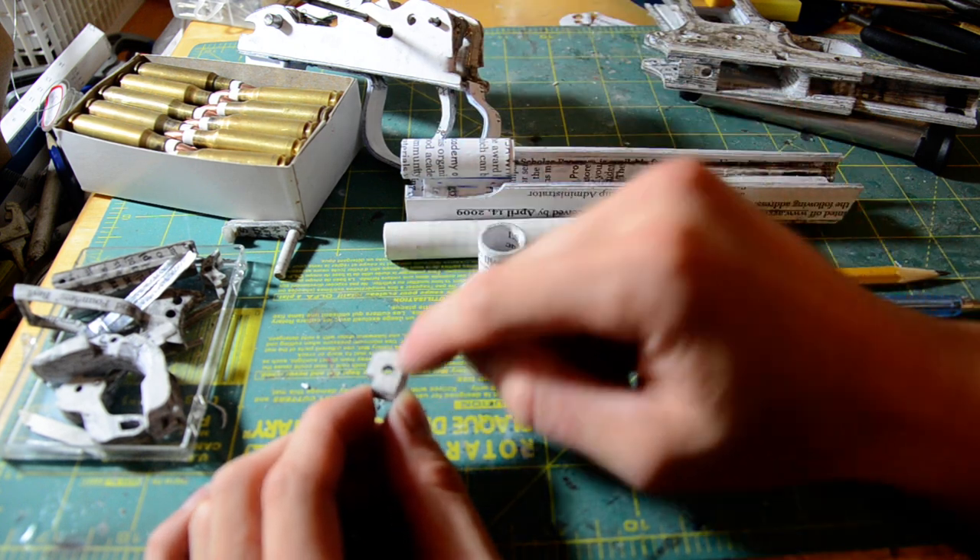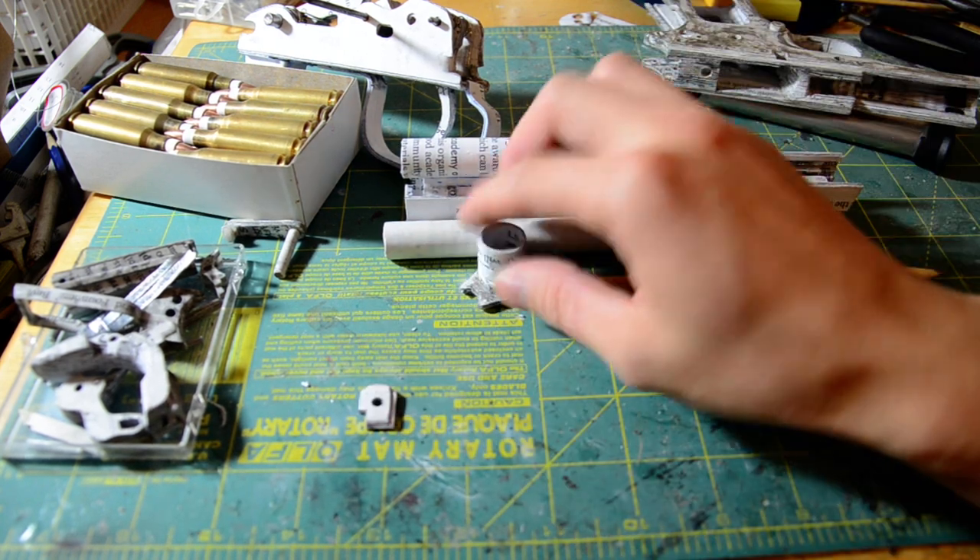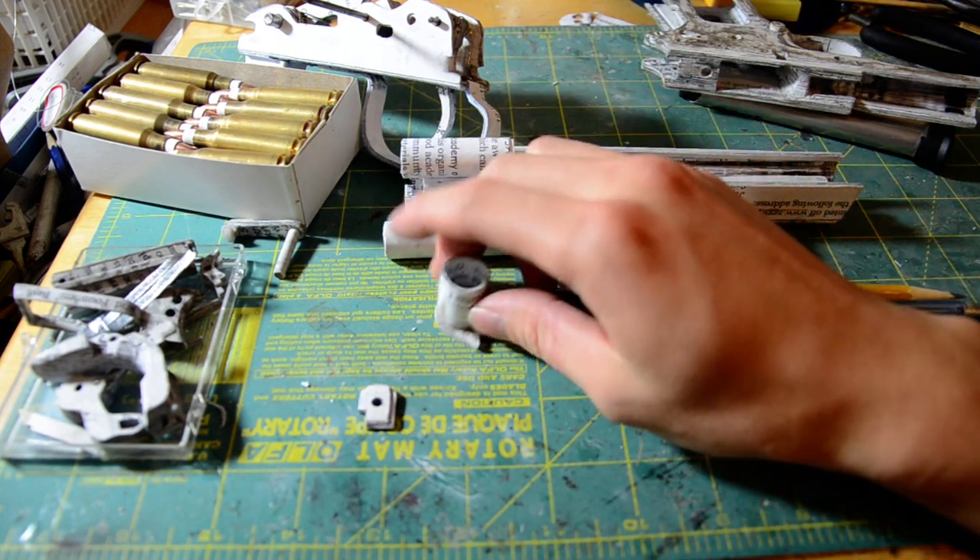Anyway, thanks for watching and I'm sorry about the mishap with the bushing.